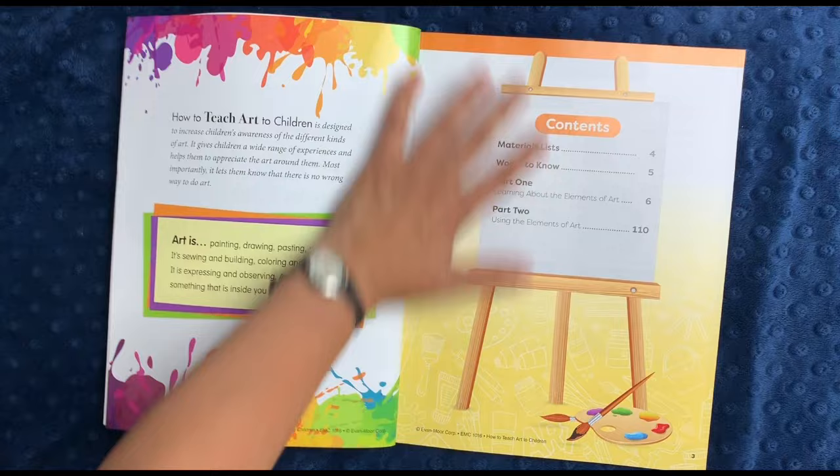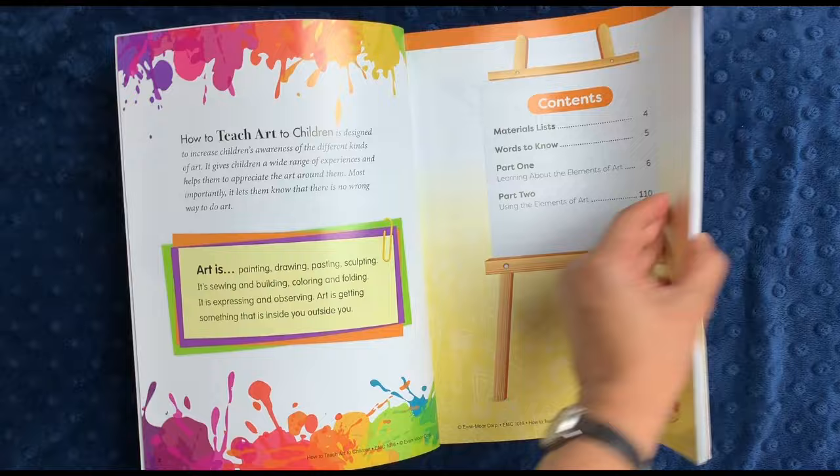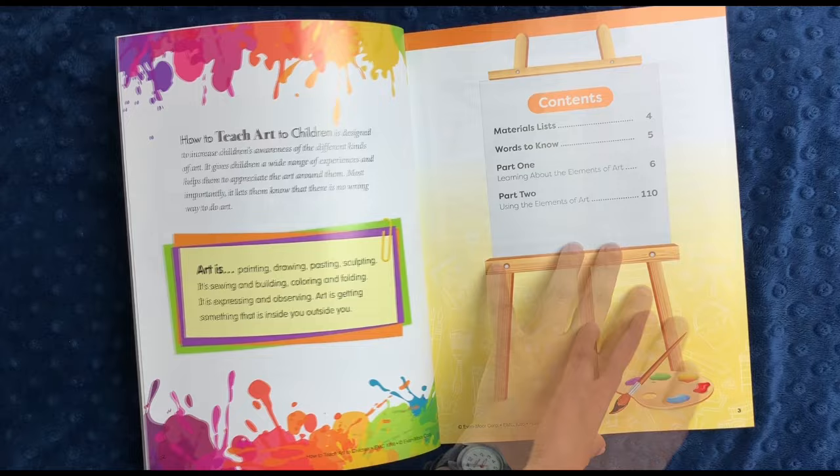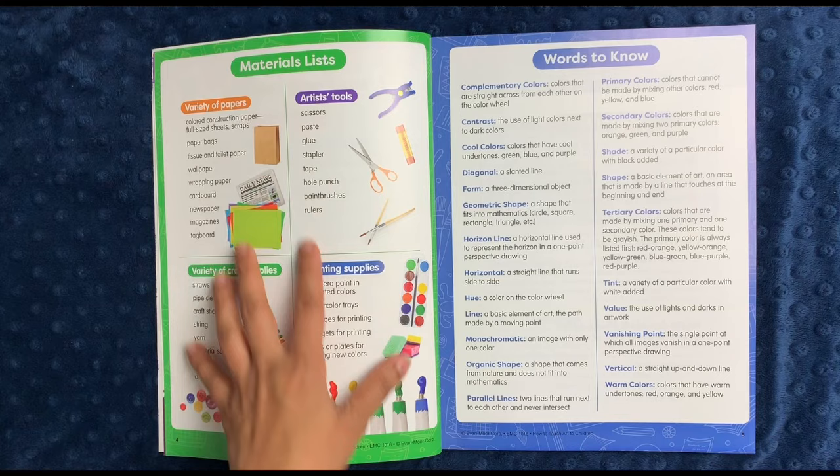My husband, on the other hand, does, so I might actually commission him to work on this workbook with us. This workbook, unlike many of the other Evan Moore workbooks, is printed on very glossy, thick paper, and it's also designed to be used over time — you could reuse this book for years and years. There's no reason to write in it per se. This book is designed for elementary school, grades one through six, but I'm sure if you have a kindergartner you can wrap them into it.